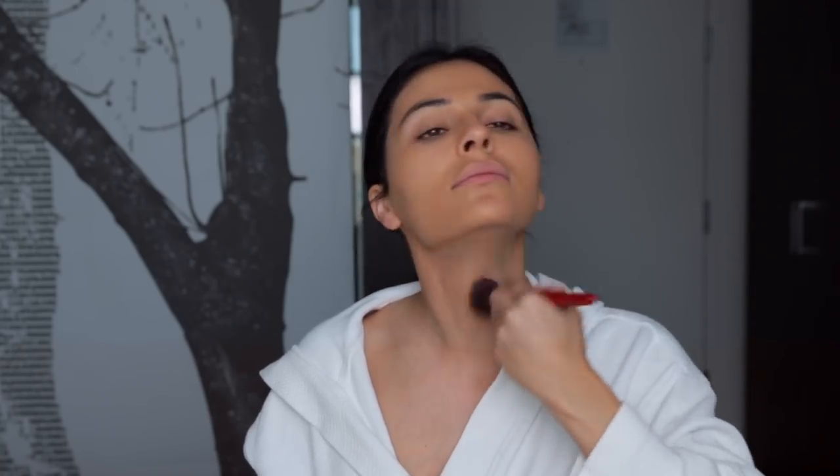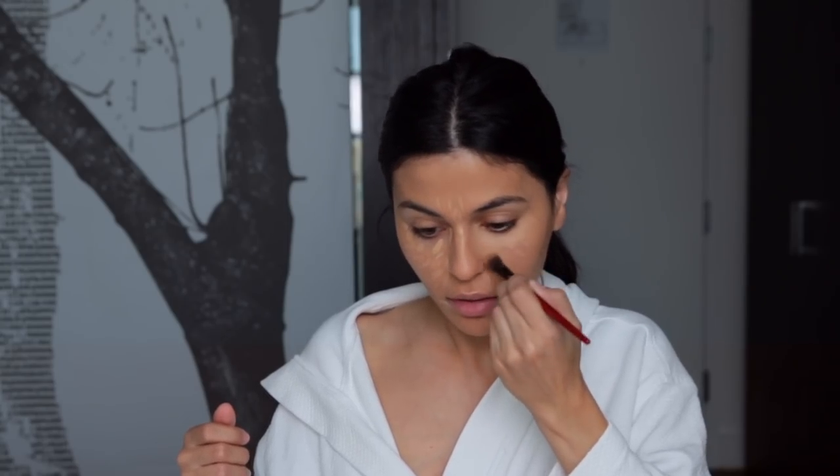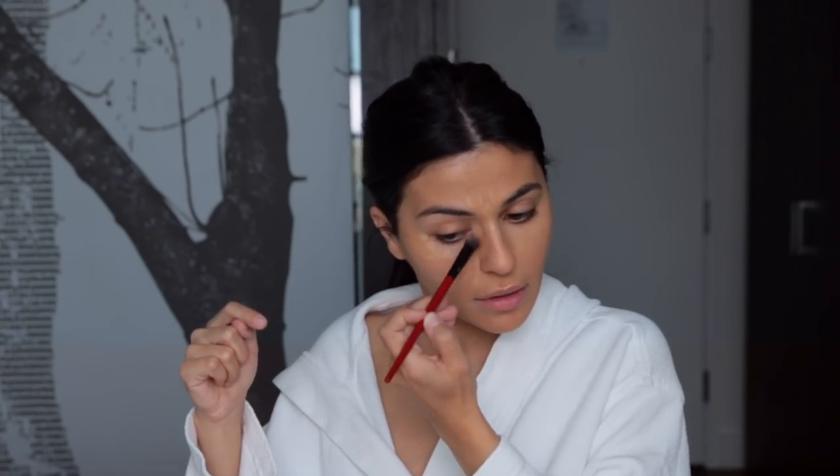For concealer, I went in with the medium shade in the Urban Decay Naked Skin concealer, and now I'm going in with a medium light. I like to do this because the medium has more of a peach tone to it to cover darkness, and the lighter one is going to brighten things up. I fill in a few little areas for extra brightness, then with a small buffing brush blend it all out, especially in the inner corner of the eyes.